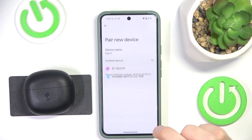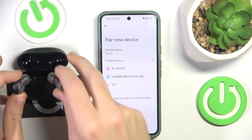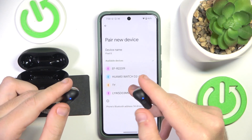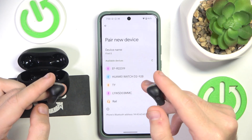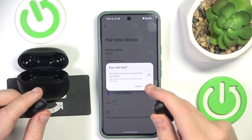Click 'Pair new device,' then open the case and remove your headphones from the charging case. They should enter pairing mode automatically, but if they don't, just press and hold both buttons on your headphones for at least three seconds. You can see it appear — click on it and tap Pair.